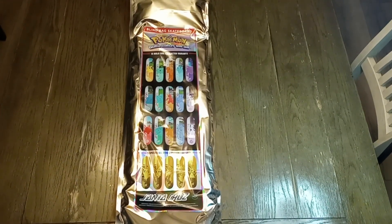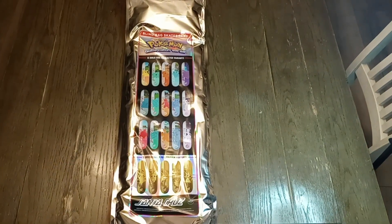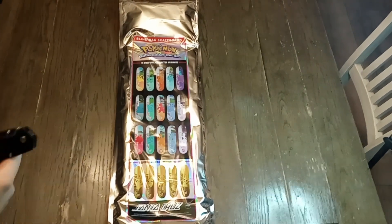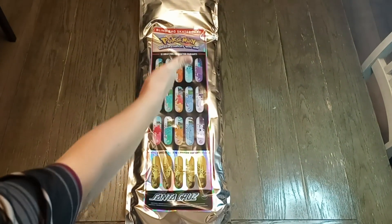What's up, YouTube? Zort the Darkwood here. We are back again with my boy Fernando, and he's actually recording because we need to catch this whole thing. But today we're opening up something different — a Pokemon skateboard.